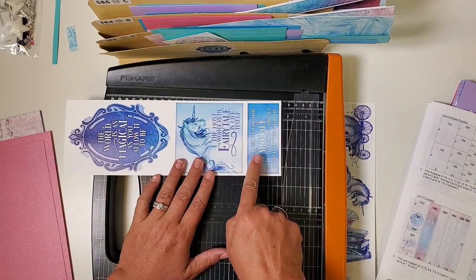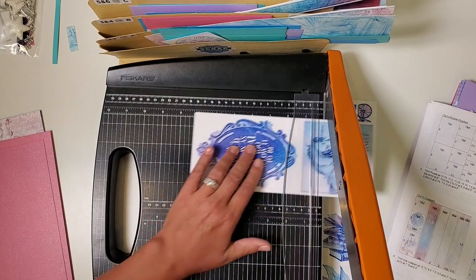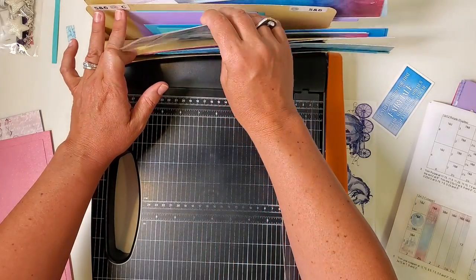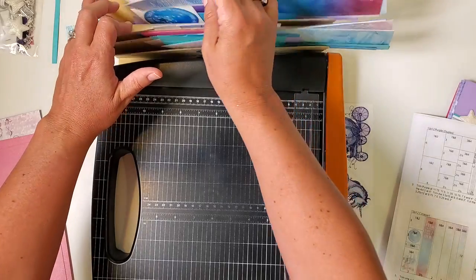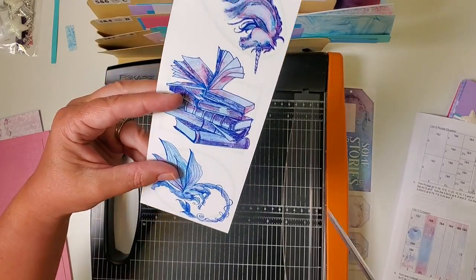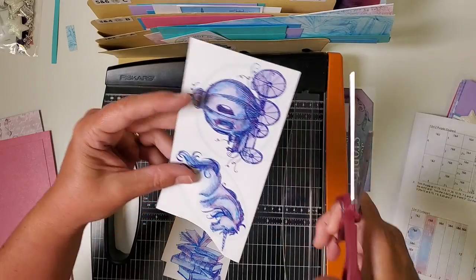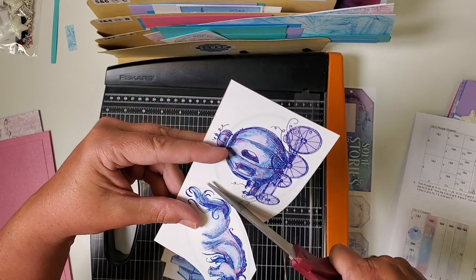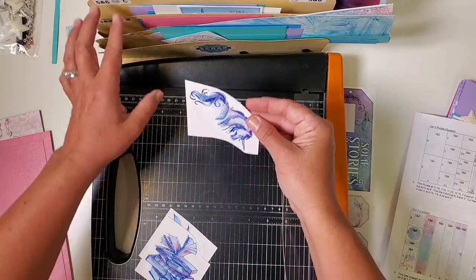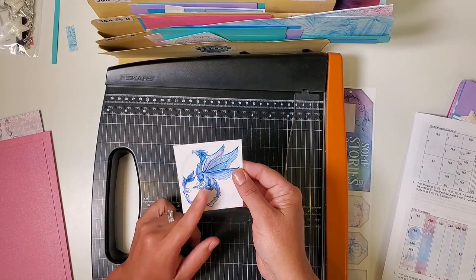Rotate the four-inch piece so the fairy tale portion is on the right, and cut at ten and six. The larger piece and the larger square both go in pocket five and six. The word 'fairy tale' goes in pocket seven and eight. Now we have the series of images — take scissors and roughly separate the pieces, cutting around that pale blue background. Later we can do a little fussy cutting. The carriage goes in seven and eight, the unicorn in five and six, the stack of books — one of my favorite images — in three and four, and the dragon in one and two.